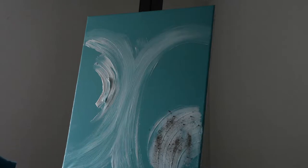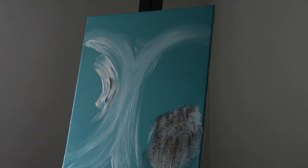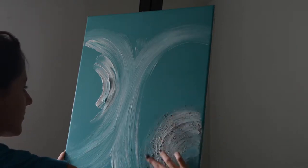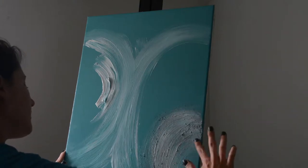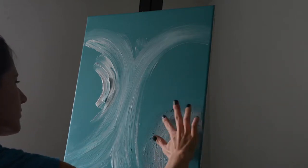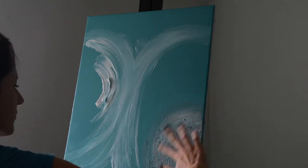I sprinkled some dirt onto the texture — it will just add a nice feel to it. The lotus symbolizes having your roots in mud but still growing to be this beautiful flower. That's why I wanted to use the dirt, to kind of go with that theme and use a part of the earth in the painting.